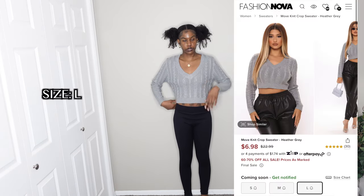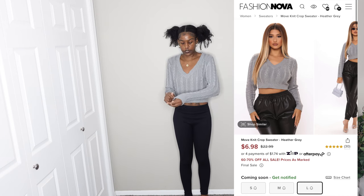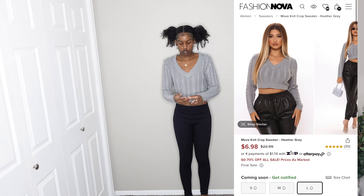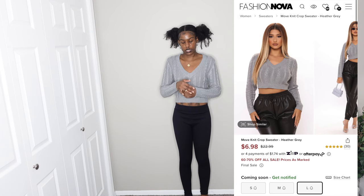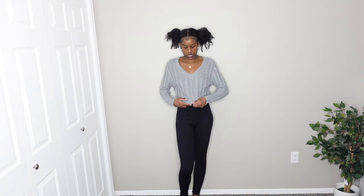Next I have the same knitted sweater in gray — they only had white and gray so I got both. This one is a little more restricting and does not have as much stretch to it. I hate when you get the same item in a different color and it doesn't fit the same. I'm going to score this one a little lower — an eight out of ten.